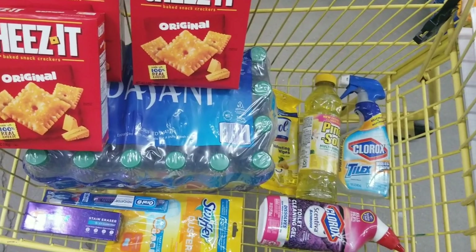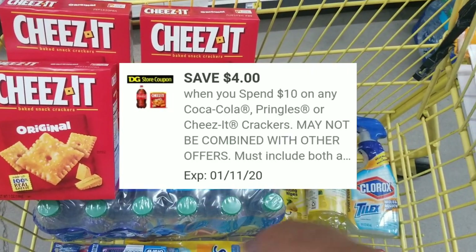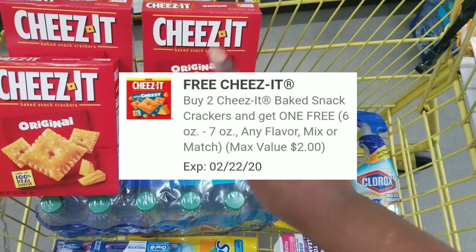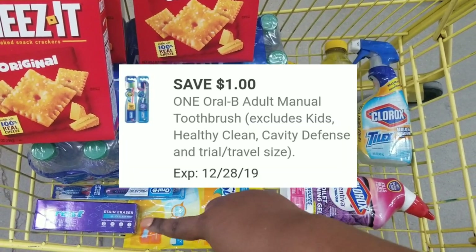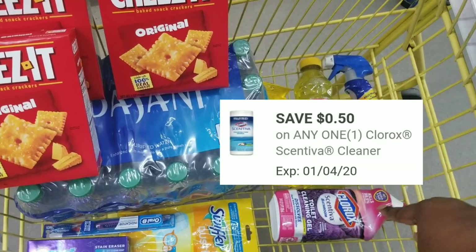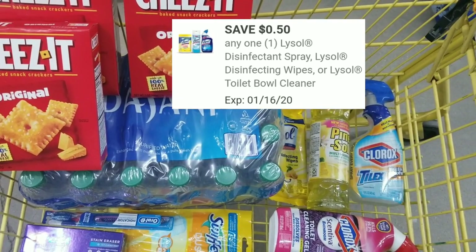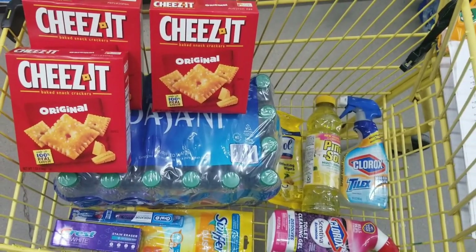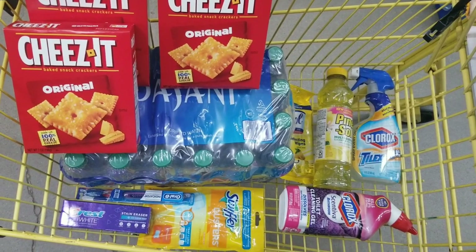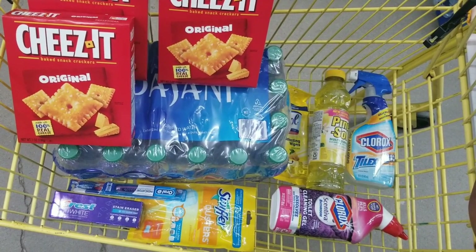What we're going to use for this deal is our five off of twenty-five, our four off of ten for the Clorox products, a buy-one-get-one-free for the cheeses hopefully, our dollar off for the toothbrush, our two dollars off for the Crest toothpaste, our dollar off for the Swiffer Duster, our fifty cents off for the Clorox products, fifty cents off for the Pam saw, and fifty cents off for the Lysol wipes. After all coupons are applied, it's only going to be eight dollars and fifteen cents for all these items — we have a total of eleven items.